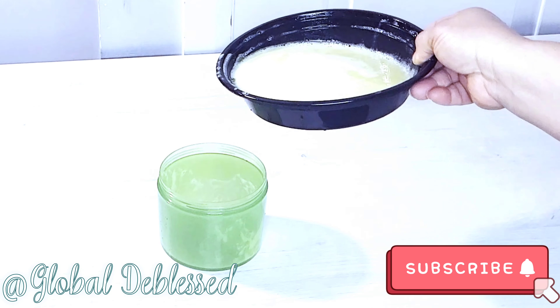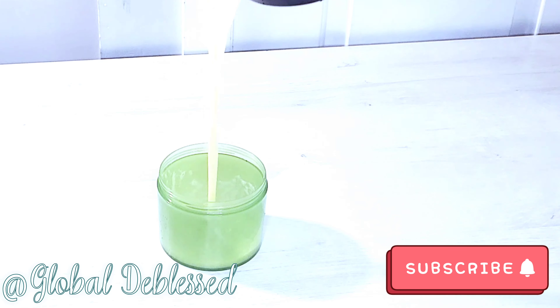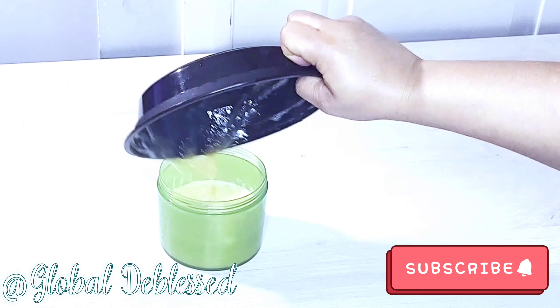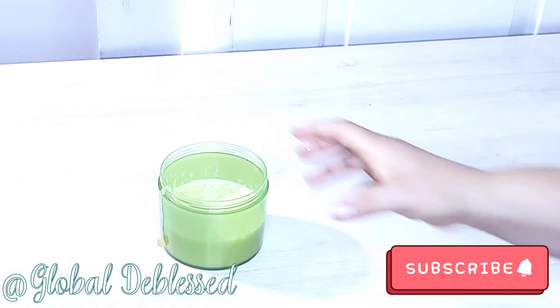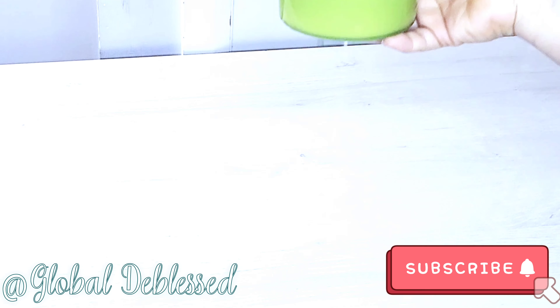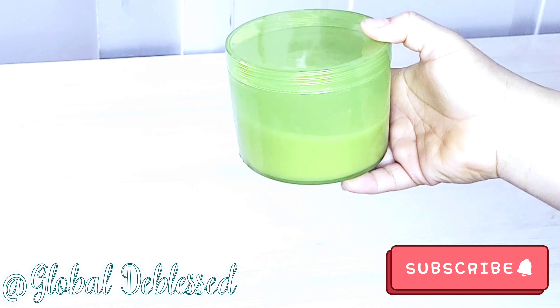Now I am sure that everything has mixed up properly. I am just going to pour this in my jar and close it up. Afterward, I will show you how I apply this on my daughter's hair. My daughter is currently wearing mini twists, and I use this to nourish them. Her mini twists have been on her hair for about 2 months now — 8 weeks. I use this every 2 times a month, that's every 2 weeks, which is when I apply this on her hair.